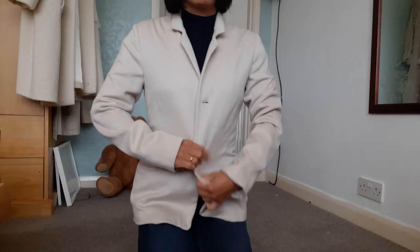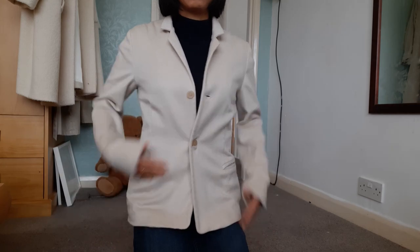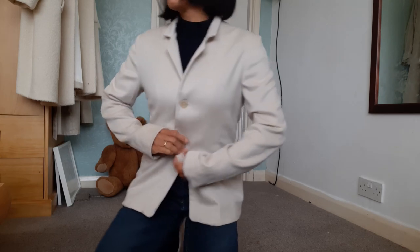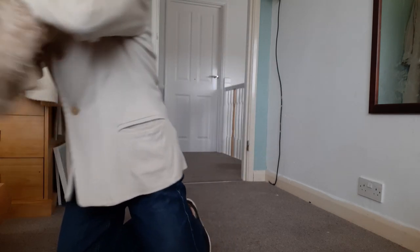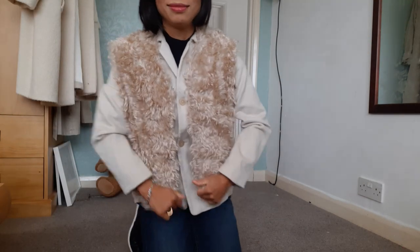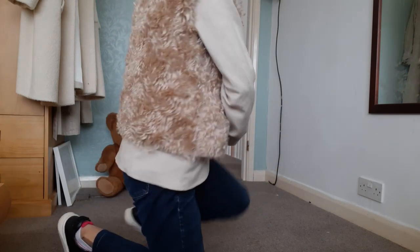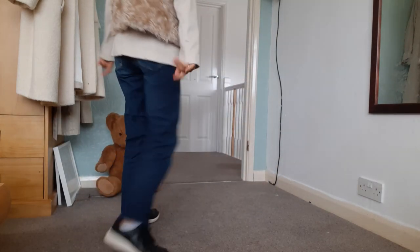This is a vintage Giesswein cashmere blazer. Unfortunately it shrunk because I washed it. But now I find that if I combine it with a faux fur waistcoat, I can wear it again.